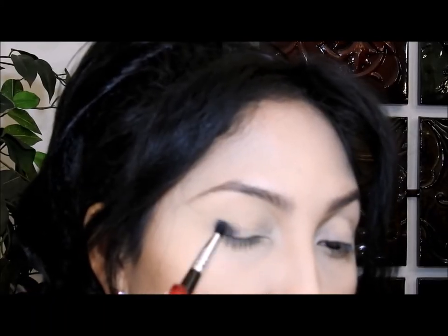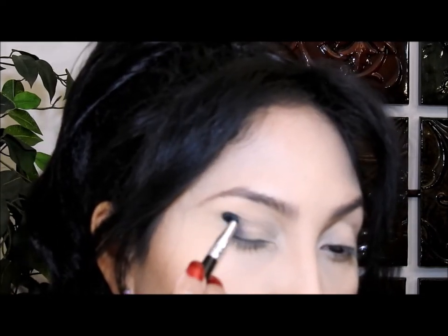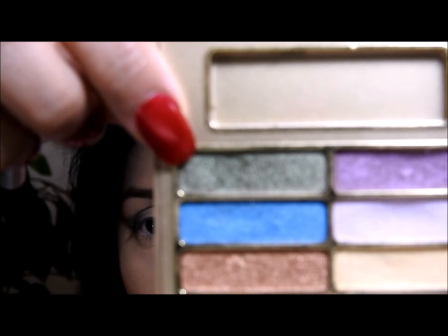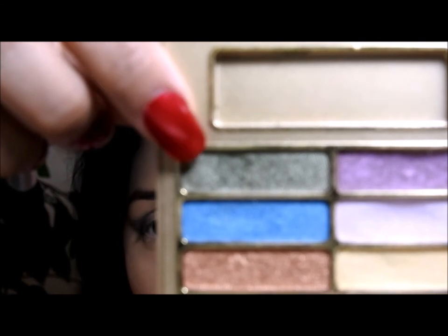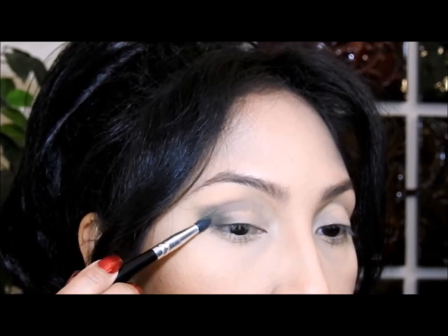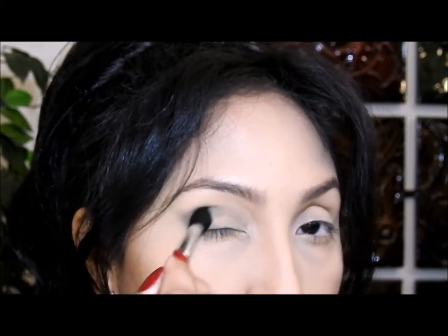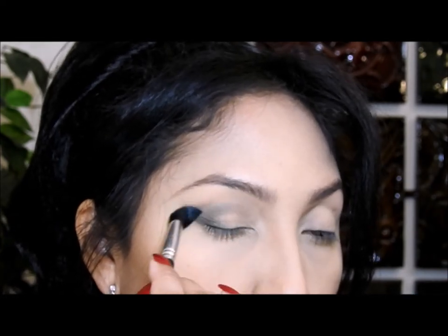Voy a comenzar a difuminar, yendo hacia arriba un poco, ingresando a la cuenca. Luego voy a utilizar esta sombra verde que es un verde mediano, no es ni muy oscuro ni muy claro, y es una sombra satinada que tiene un poquito de brillo, y la voy a poner encima del lápiz negro. Voy a utilizar este cepillo y hacer movimientos circulares para empezar a difuminar la sombra, yendo de adentro afuera.